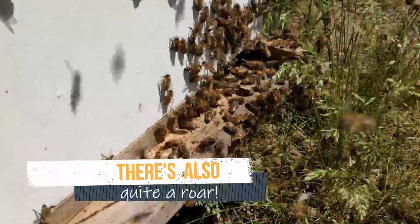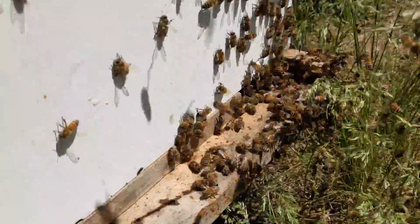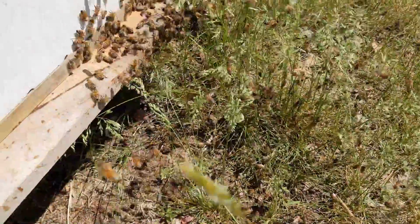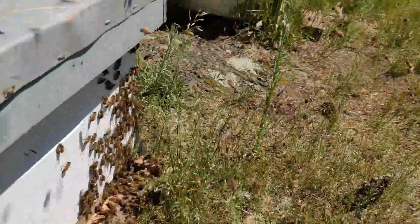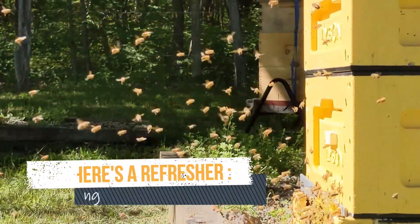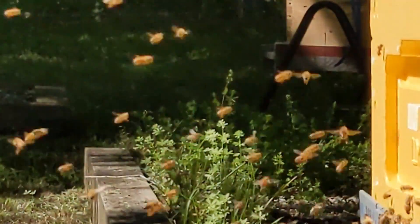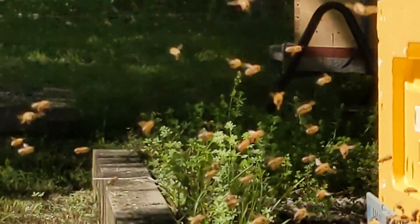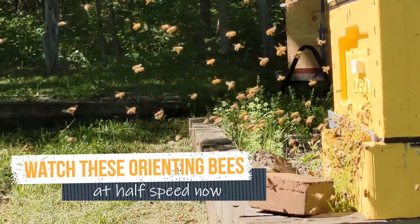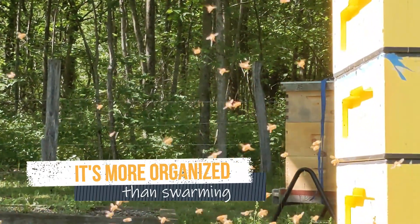They're swarming. Look at him rushing right out the door. Some of them are falling down. They're starting to kind of swirl around here.